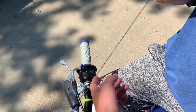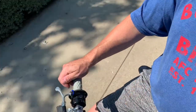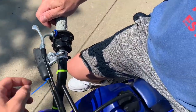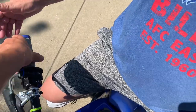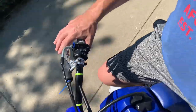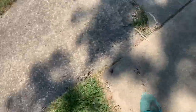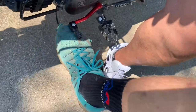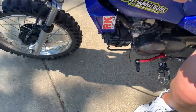Alright, so see this switch? That's your kill switch. If anything goes wrong with the engine, just hit that and it'll stop. You're gonna want to turn that on. This is your throttle — that's the accelerator. It's your front brake; don't hit that on turns. And then your back brake is right here. Your gear shifter is right here — go up one, two, three, all the way up.